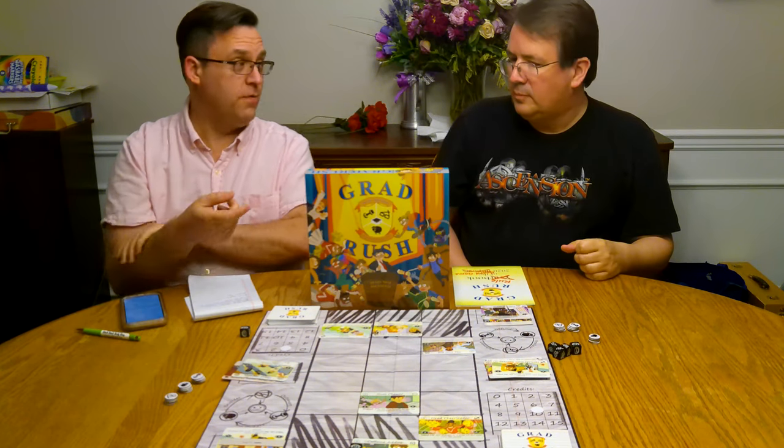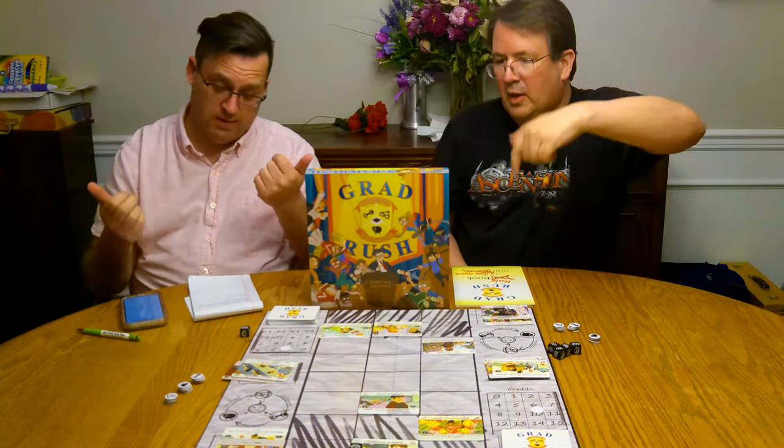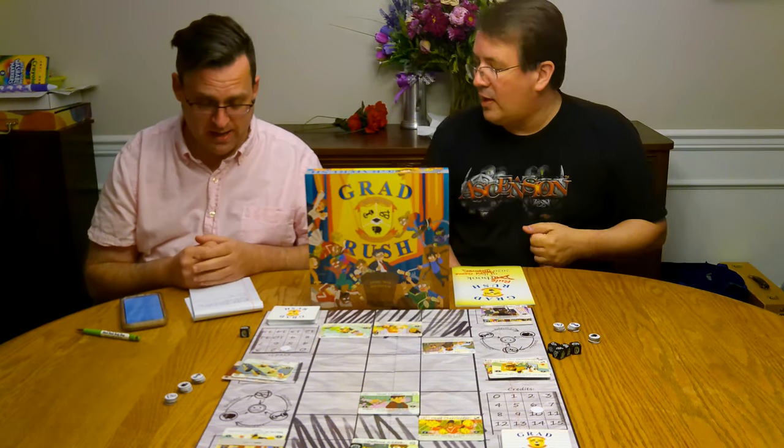And the only way you know that is by also hitting the notification bell, so we'll let you know. And comment — give this guy some feedback on his first time.